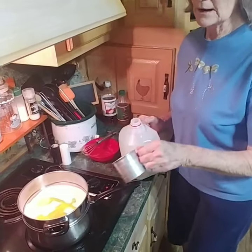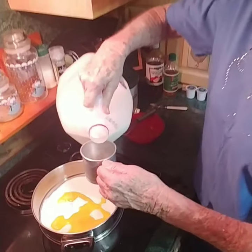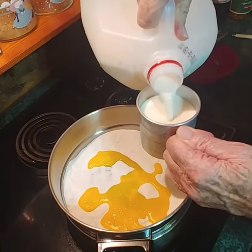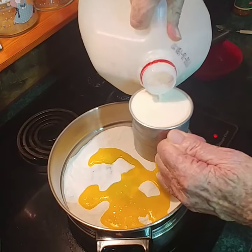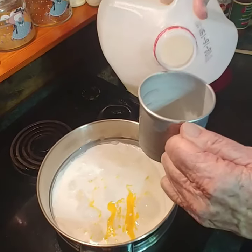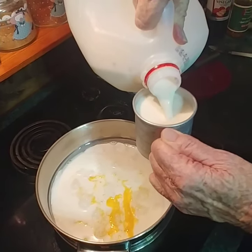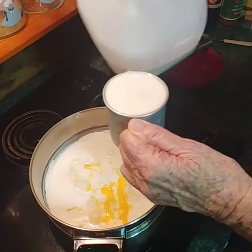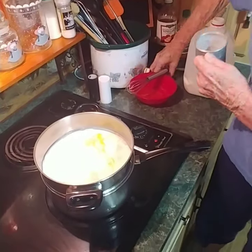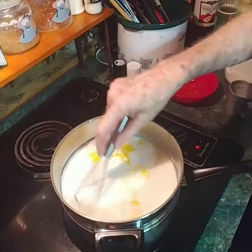So what I've already got in the double boiler, I'm going to add two cups of whole milk. If you use diet stuff you can cut it down to low fat, but I don't use diet stuff in nothing I cook. So that's one cup, I'm going to get another cup — two cups of milk — and now we're going to blend all this together.